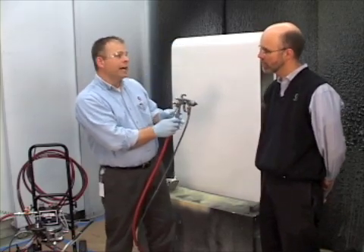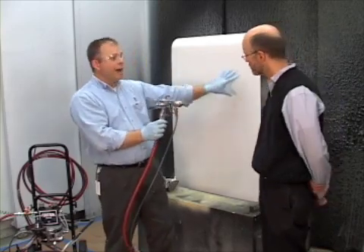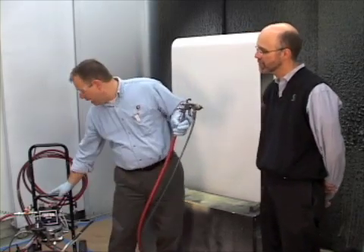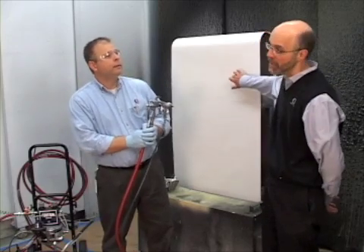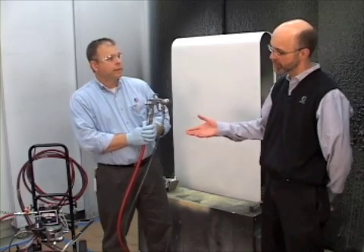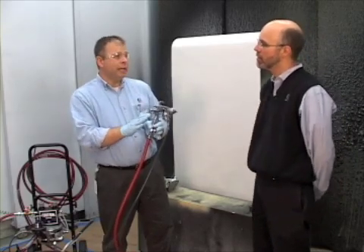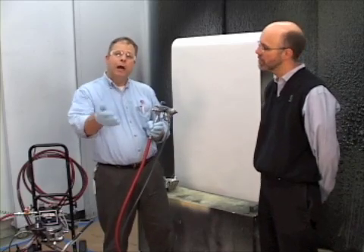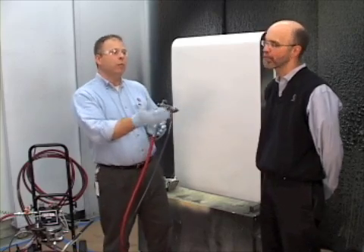Once that's done, we're going to check our atomization air. I'm going to do a very quick pass and look at my droplet size. If my atomization isn't where I want it, I'm going to increase my air regulator by 5 psi. So by looking at the droplet size — if they're too big, you increase your pressure. I'm going to keep going in that fashion until I stop seeing improvement in droplet sizes. Once I stop seeing improvement, I can drop my pressure back 5 psi, because that gives me the best atomization with the lowest air pressure.